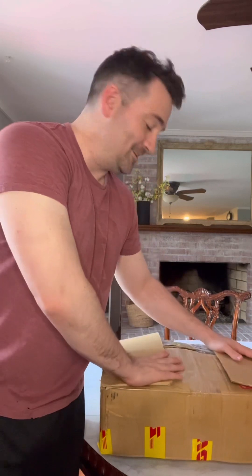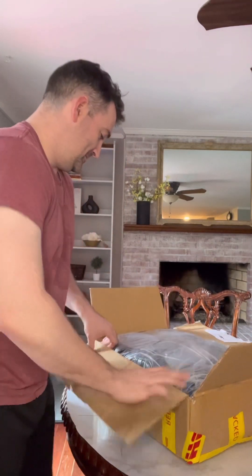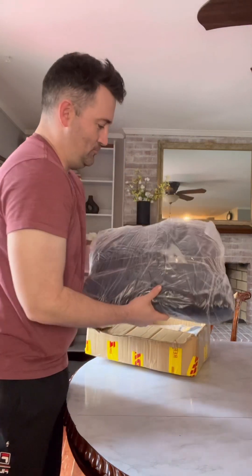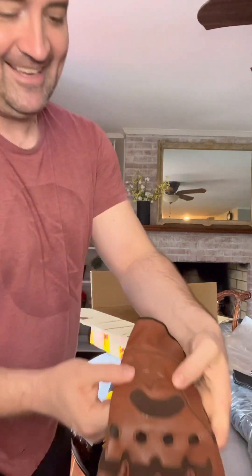All right everyone, Weeks here, just gonna do a little unboxing video. I got a little something special from White Sheep Leather, so I'm excited to bring it out. US Agent gloves for US Agents!